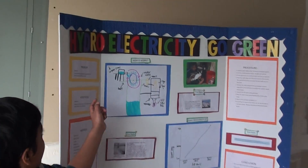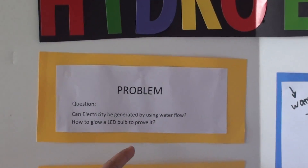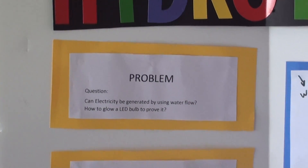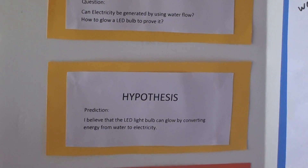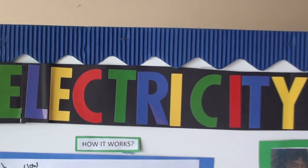Here's my question: Can we generate electricity by using water flow, and how to get an LED light bulb to glow to prove it?